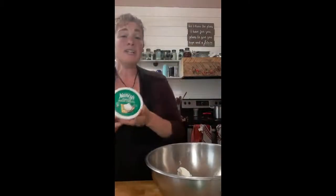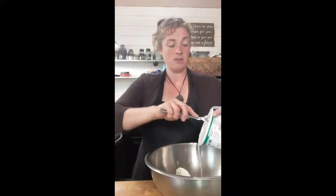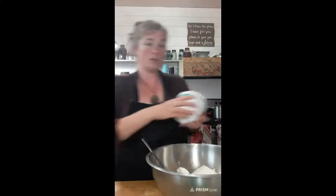The next ingredient is sour cream. I just love Nancy sour cream — I get it from Azure Standard and the flavor is just out of this world. If you can't afford organic, reach for Daisy sour cream — that's an okay brand. So two cups of sour cream, that's a whole 16-ounce container, going in.